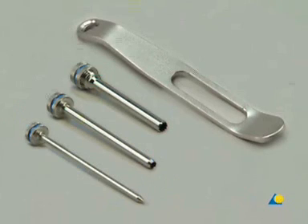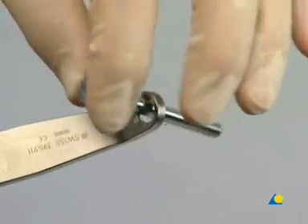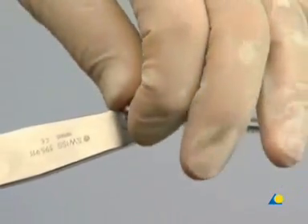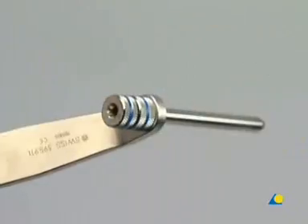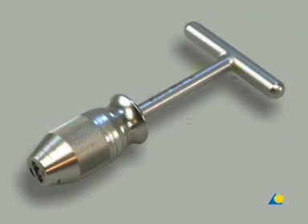Also needed is the drill sleeve assembly, which includes the handle for drill sleeves, the short 6.0-5.0 threaded drill sleeve, the short 5.0-3.5 drill sleeve, and the short 3.5 trocar. The universal chuck with T-handle may also be used to advance the shunt screws.